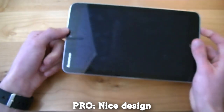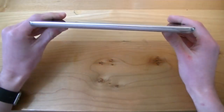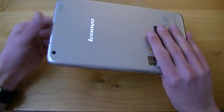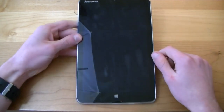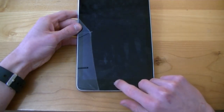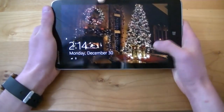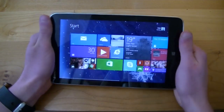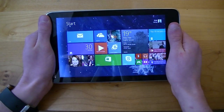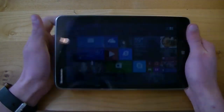For design and build quality, our first pro is the nice design. I'm a really big fan of the design for the Lenovo IdeaTab Mix 2. It is constructed entirely out of plastic, but Lenovo really did a good job with it. On the front we have our front-facing camera smack dab in the middle, and on the bottom we have our Windows Capacitive Home button. I really do like the bezels — they offer enough room to hold the device in landscape mode without touching the screen.